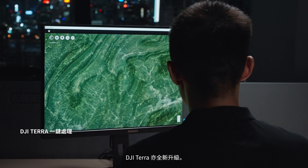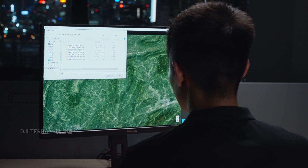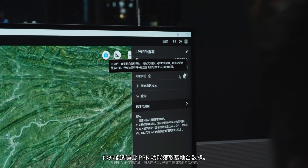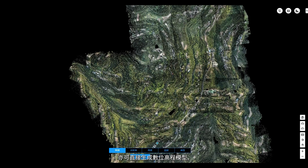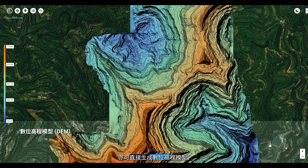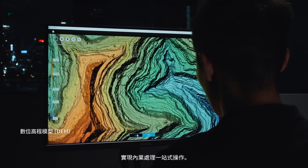DJI Terra has also become more intelligent and efficient. Now, you can obtain base station data through the cloud's PPK function. DJI Terra can also now generate DEM results directly, giving users a single solution platform.